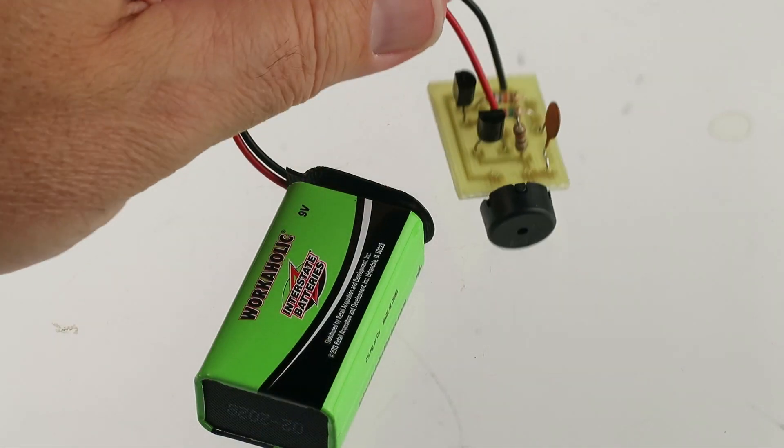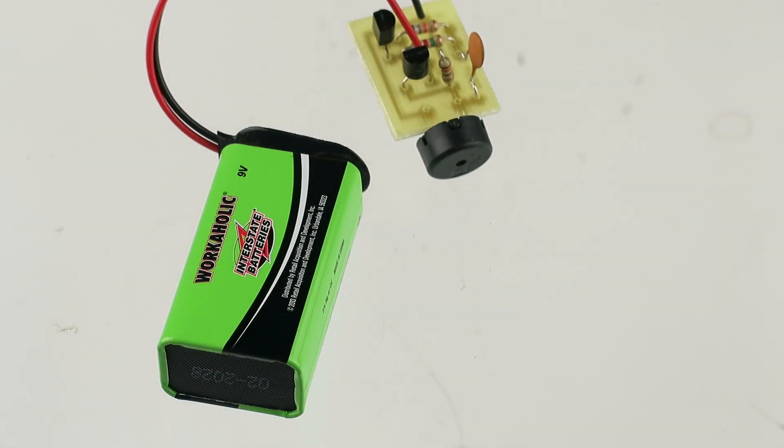It makes this little crankbait sound, you know, as you're fishing. It sounds like a cricket.